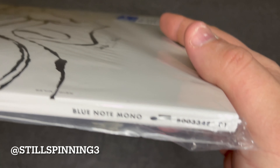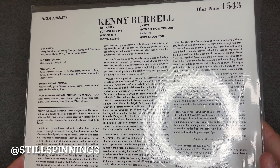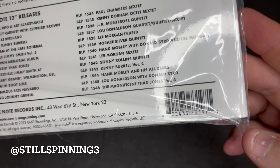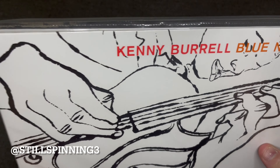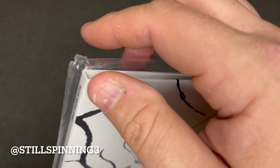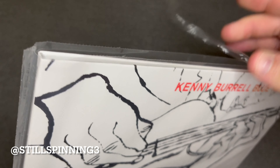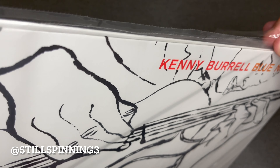The Grant Green release was the other one that came out around the same time, which I also have a video of. These come with the perforated edge that you can just take off and use as a bag.